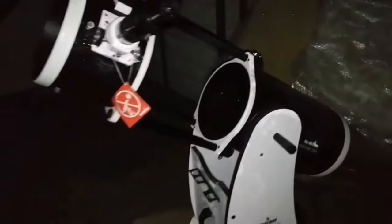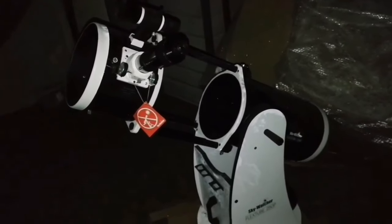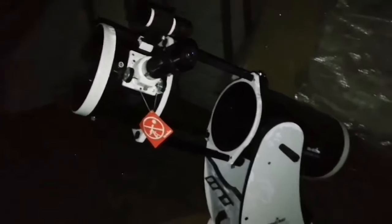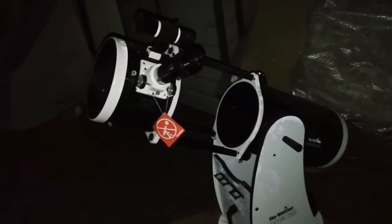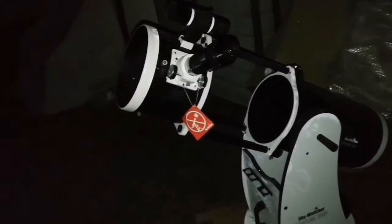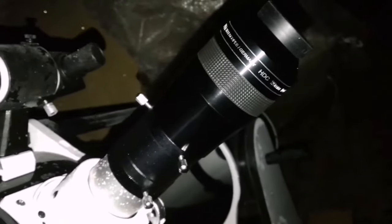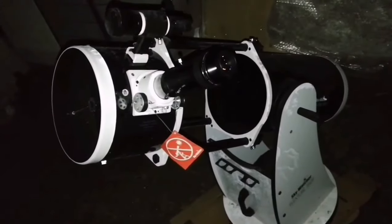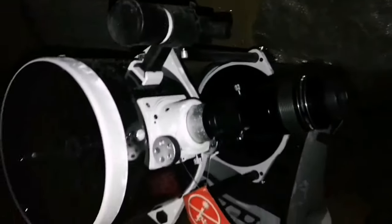This is the Skywatcher FlexTube 250p, a 10-inch telescope. What a night — Orion Nebula, M42, M45 Pleiades, double cluster, M37, M38. I've seen them all. It's now around 5 o'clock in the morning and I can just have a last look and go. This APM 20mm eyepiece is amazing — one of the best. I don't need to nudge the tube so much. There's also dew as you can see — I've been covering it when getting cold, jumping into a warm room and coming back.